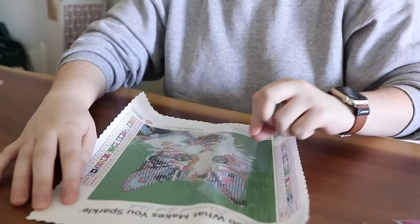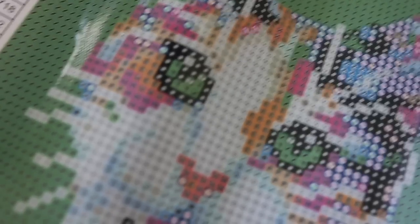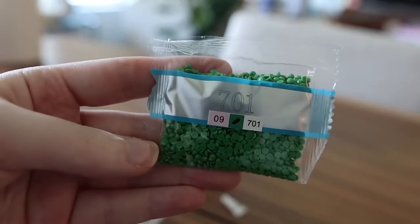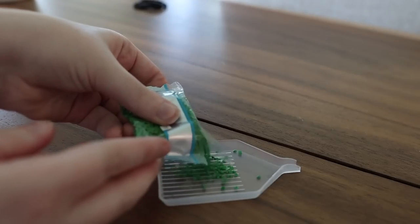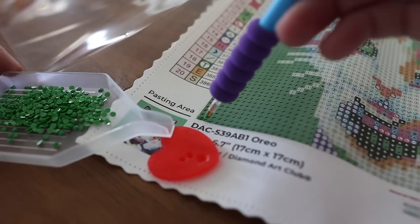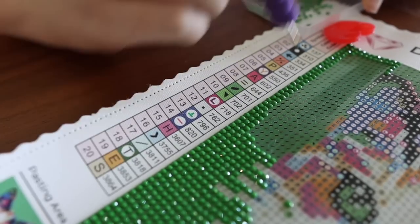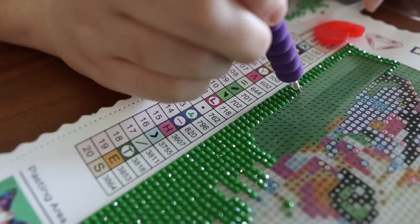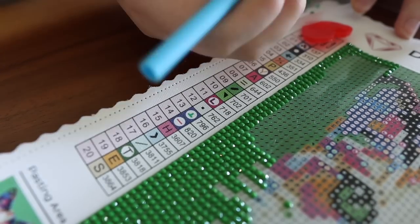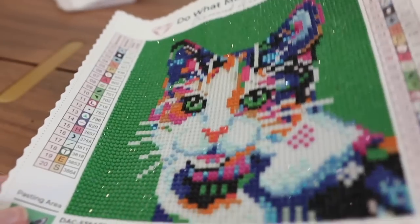Everything you need comes in the kit. You peel back the film and you can see all these different little symbols that tell you where to put what. Once you've decided what diamond piece you want to work on, you pour the little baggie into a tray, press the applicator onto the wax provided, and it makes it super easy to pick up each diamond and place it onto the adhesive canvas. Basically it's like a super pretty sparkly version of Paint By Numbers. I've got half my cat done now and I'm just mesmerized by the shimmeriness.